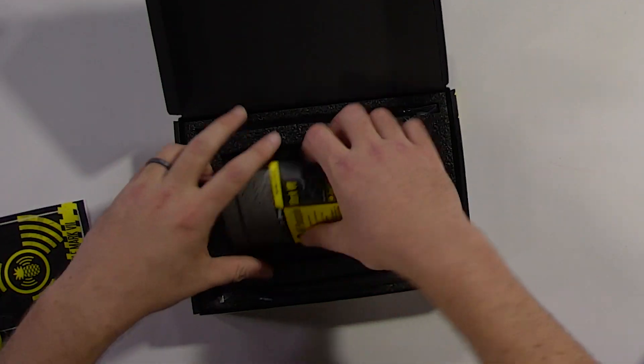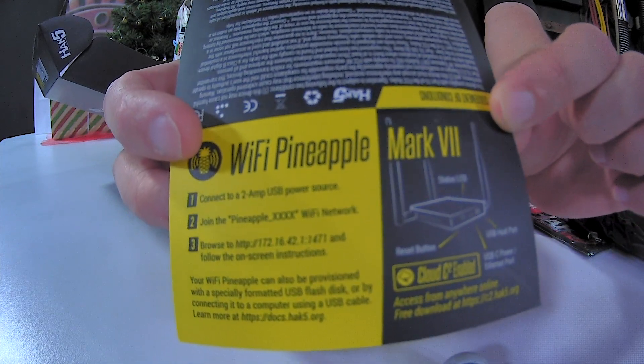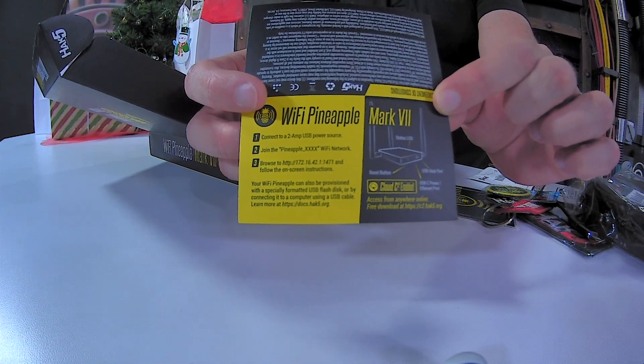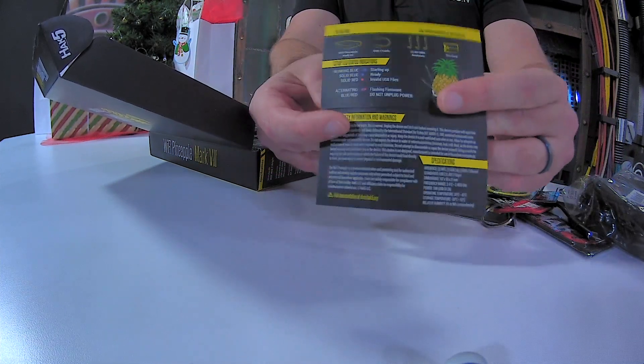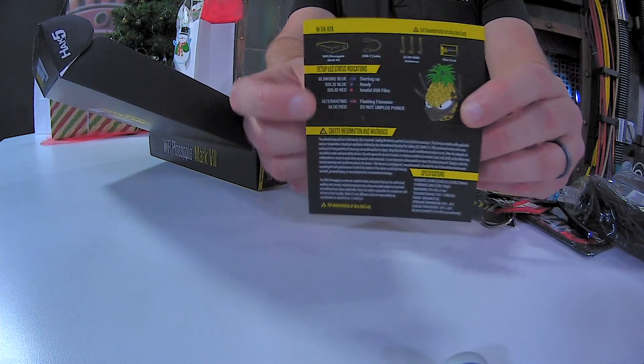Opened up. There seems to be a card — cards are great. The Wi-Fi Pineapple card. This is the instructions, kind of necessary. Let me get that focused for you. That's close, right? It gives you the instructions on how to get this thing going, and some other instructions on the back.